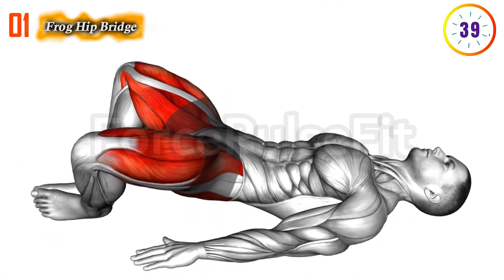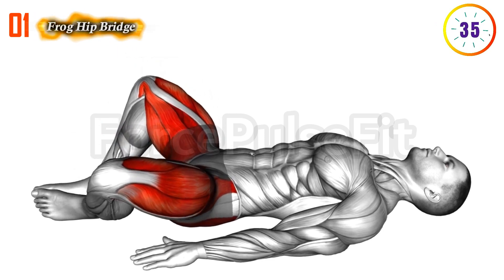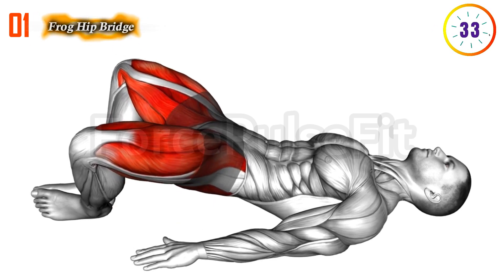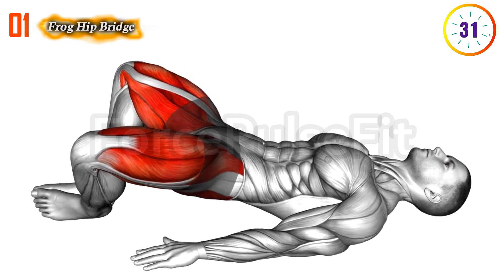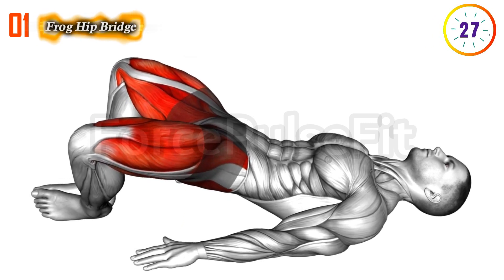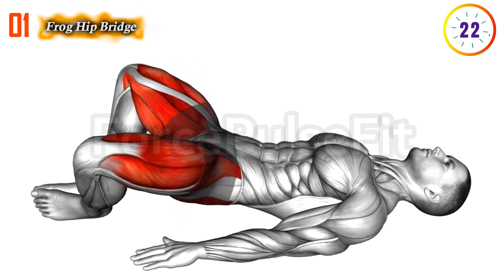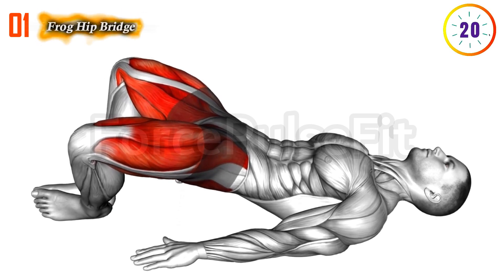First exercise: Frog Hip Bridge with Kegel. Start by lying on your back with knees bent and feet together. Engage your Kegel muscles by contracting the pelvic floor. Lift your hips toward the ceiling, squeezing your glutes and maintaining Kegel engagement throughout the movement. Lower your hips back down and repeat.